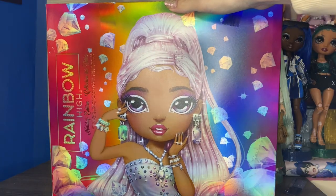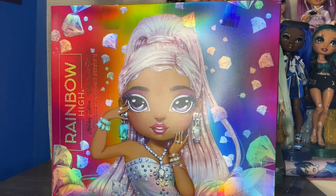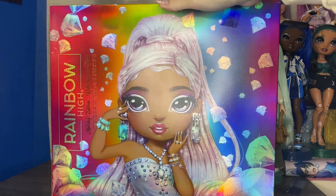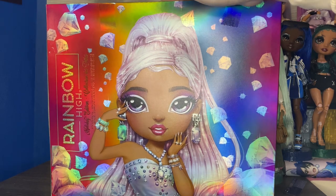Roxy Grand. As you can see by the back of the box, I just filmed my holiday haul yesterday, and this was one of the dolls I got from my family, so thank you to them. I am extremely excited to get into her. I think she's a very, very polarizing doll for a lot of the doll community.